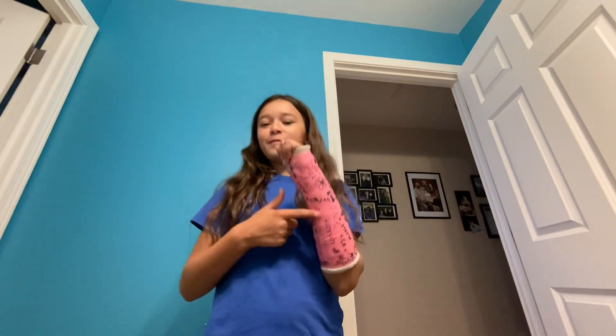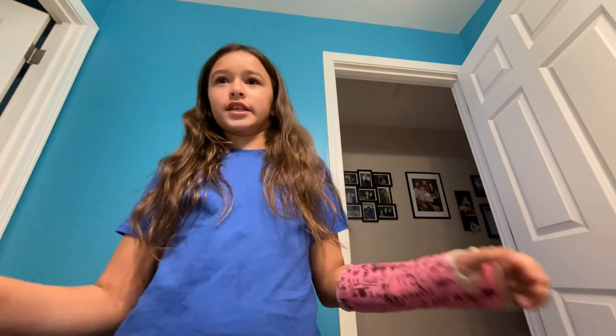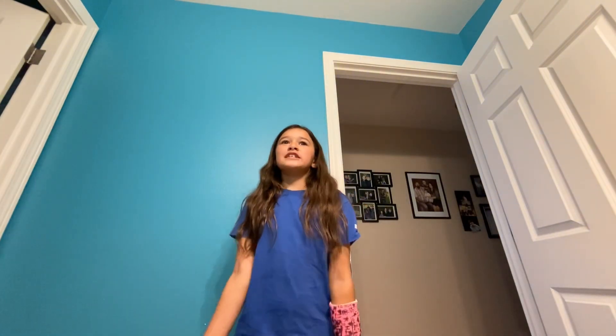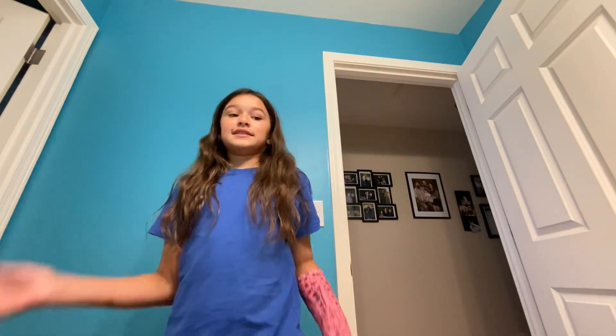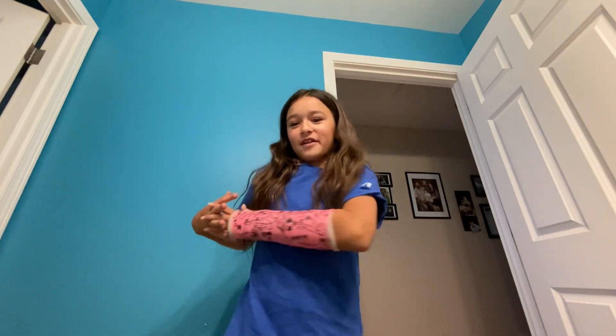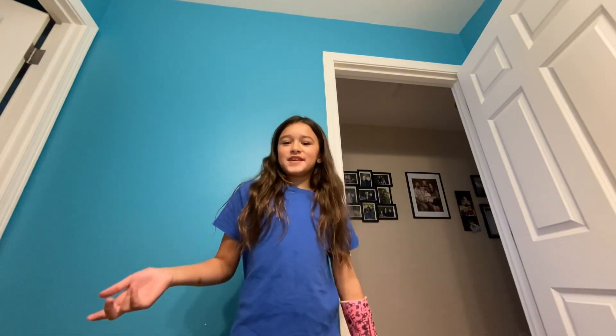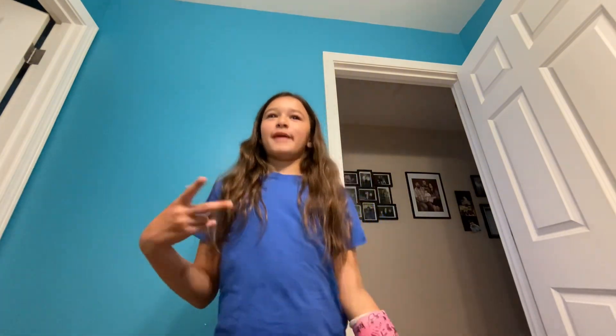You guys are probably wondering what happened — I broke my wrist going down a ramp at the skate park. Also, you guys probably knew me as Lily and Her Cat, but I actually got a new puppy. His name is Maverick and I call him Nav or Mavi, so it's Maverick Lily now. I changed the picture but it isn't really working right now, so don't mind that.